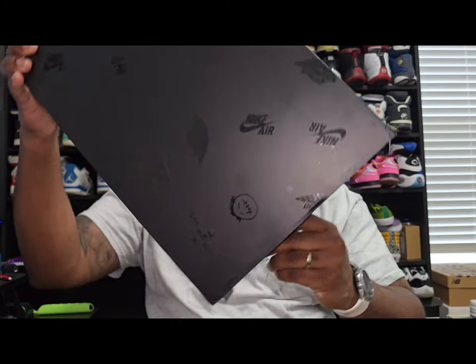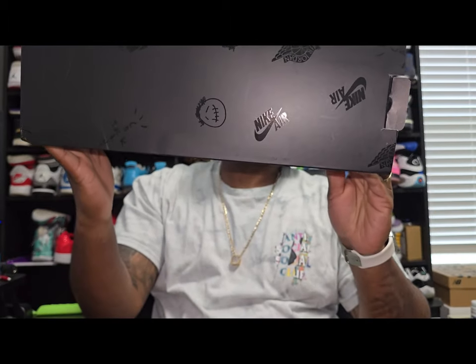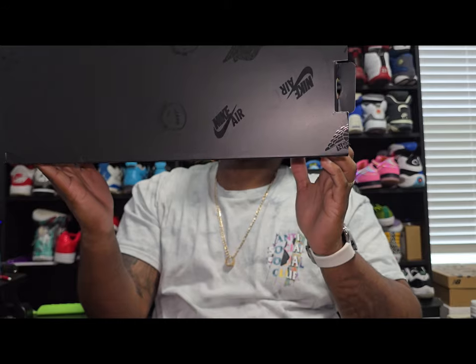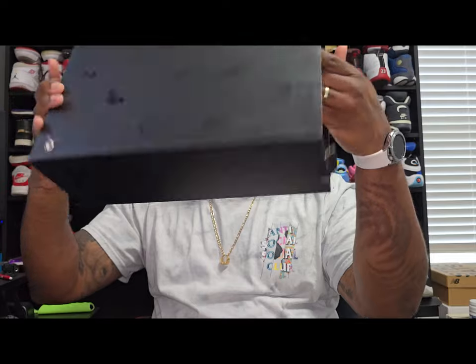This is going to be the box. If you don't know the box, you don't know what the shoe is — but as you can see on the box it has the Nike Air logo, the Sycamore, and the wings logo. Same thing on the top, side, and back.